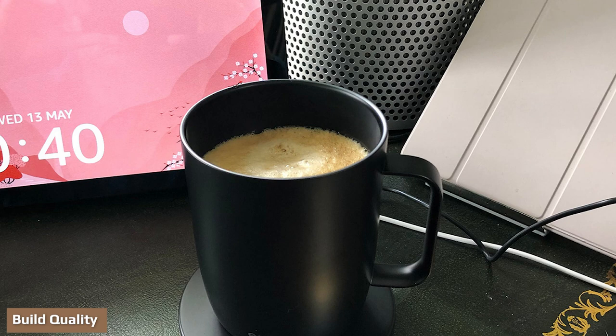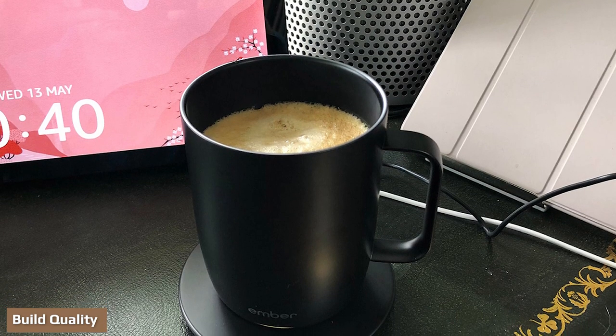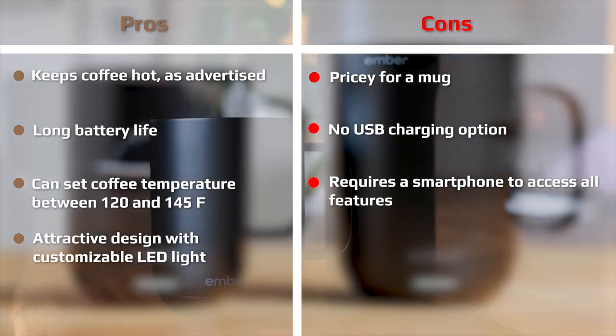Thanks to its premium materials, the Ember mug is built to last. It's made from durable stainless steel with a scratch-resistant, food-grade ceramic coating. This pairing is ideal: the stainless steel protects the electronics within, while the coating ensures it still feels like a regular ceramic mug while you're drinking — the proven best choice for coffee taste.